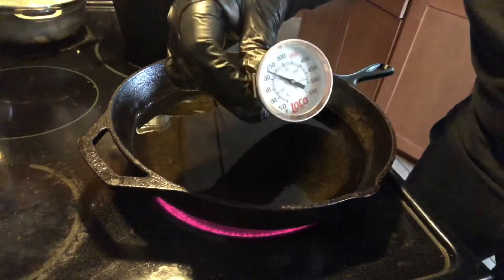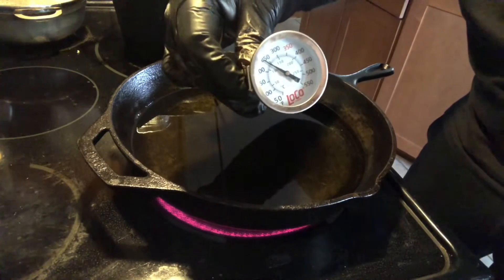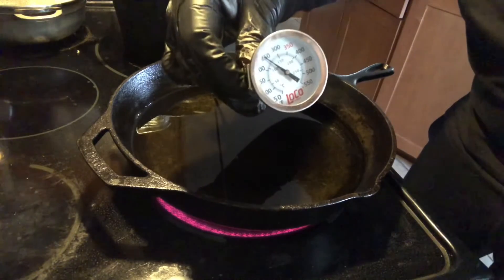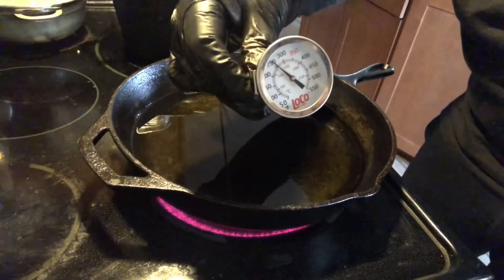Okay, beautiful people, before you put that fish in, you have to get 350 degrees on that oil. So as you can see, it's climbing, but we're not there yet. We need to get this oil up to speed, so stay tuned, my friends.